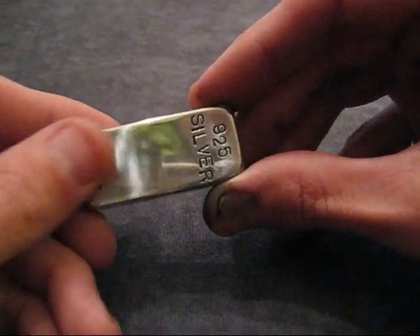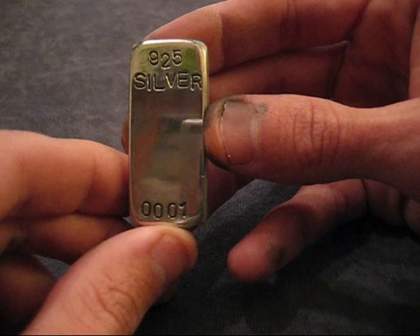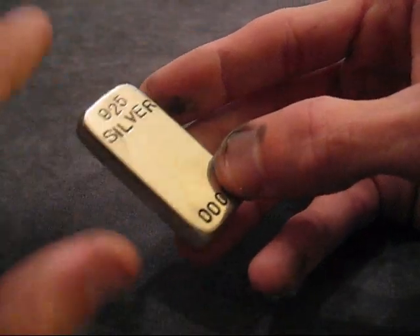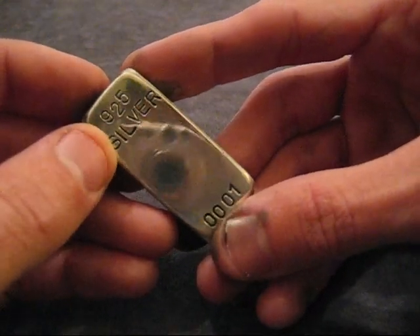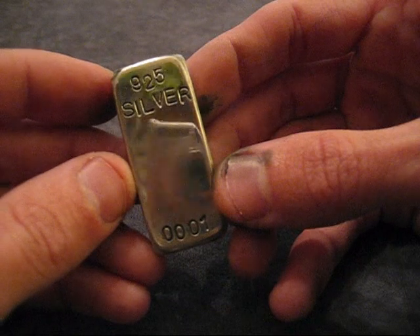And the longer you work on this, the better it's going to be. Start out at a slow setting on your Dremel, hit it, go over it a couple times, and then move up to a high setting and hit it again. So I'm going to come back with the video here - once I'm all done, I'll show you the finished product.